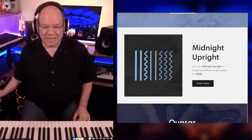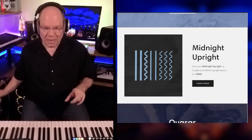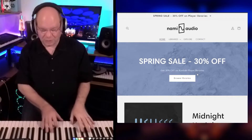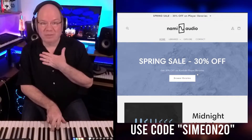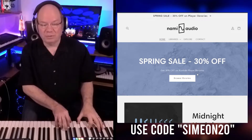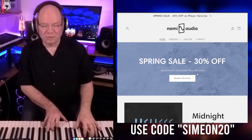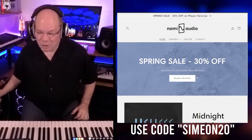You can hear how it's got a really different tone, and before we get away from this, they're having a 30% off spring sale. But if you look in the description, there is a code that you can use to save an additional 20% off. So you can actually save up to 50% if you use the code in the description below. There are always so many neat things in the description, so check that out.